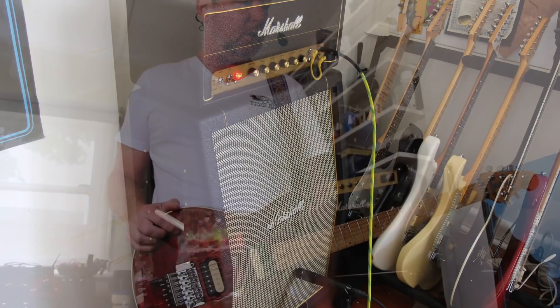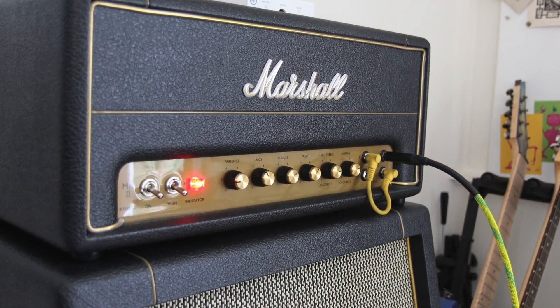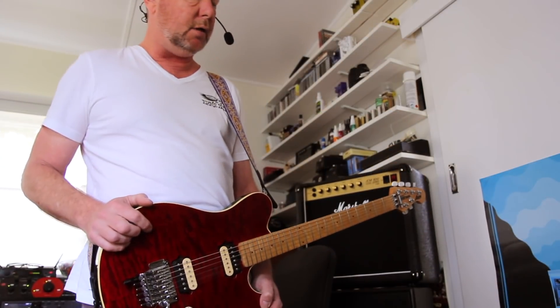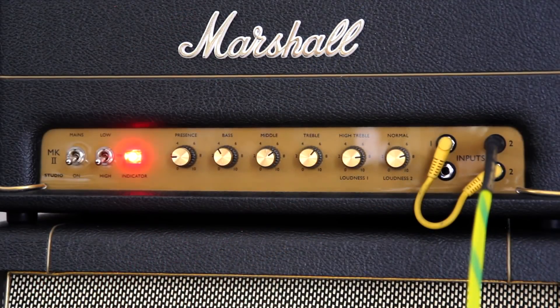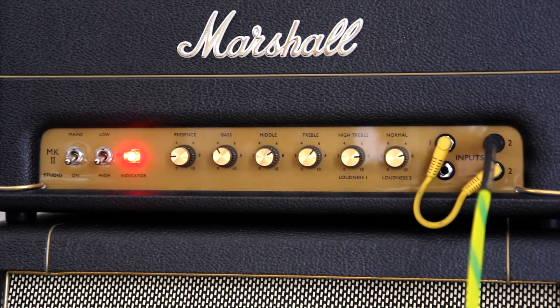You can see the controls on your screen — I've dialed up about equal amounts of treble and bass input. The inputs are actually jumped, so I'm going into the normal input and then out of it into the treble input, which basically gives me both channels and I can mix and match tone controls. About one o'clock, I've backed the bass off a little bit, and we're riding in 20W mode.